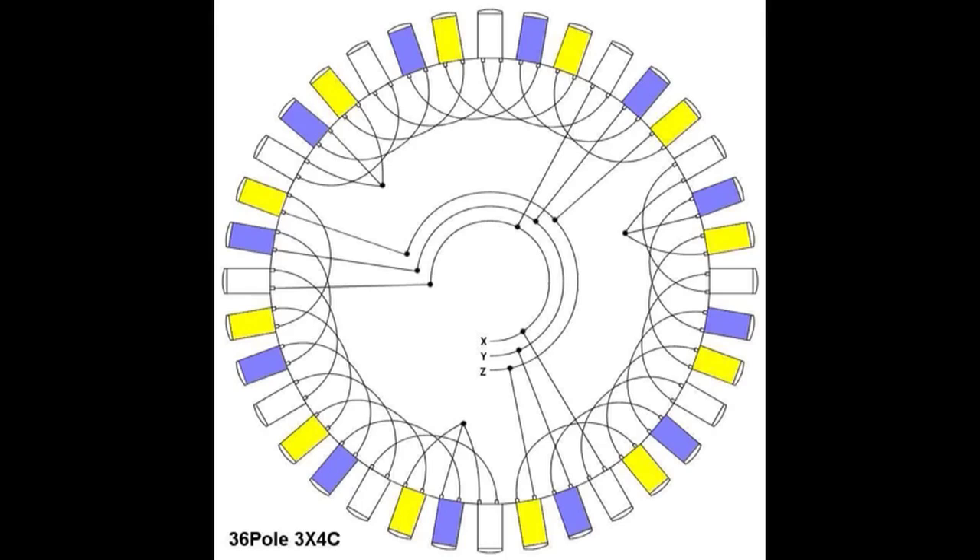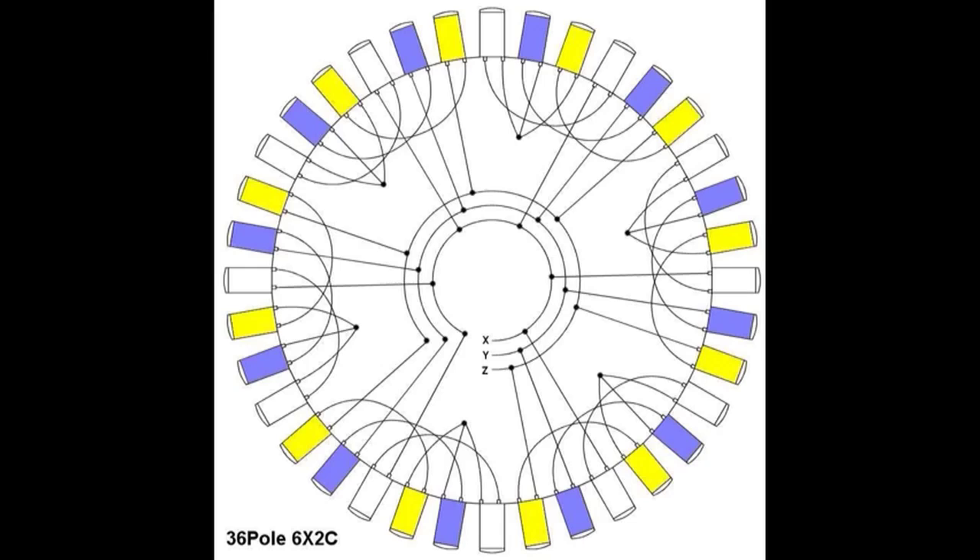This has a cut-in charging voltage of around about 60 RPM. What I might do in the next configuration is rewire it to have 1, 2, 3, 4, 5, 6 sets of coils, but in each of those coil strings I'll only have 2 coils in series. That will raise my cut-in charging speed, but it should increase the amperage quite a bit.